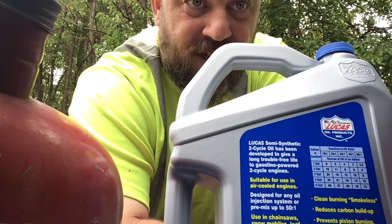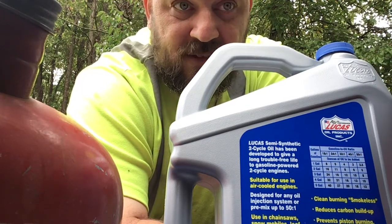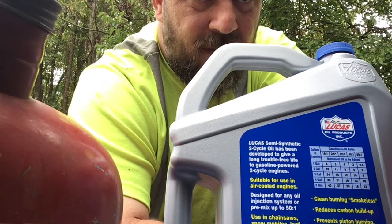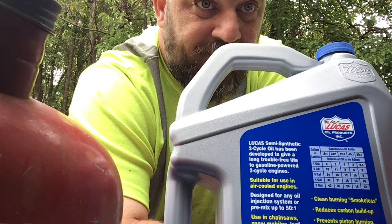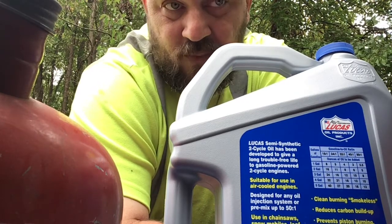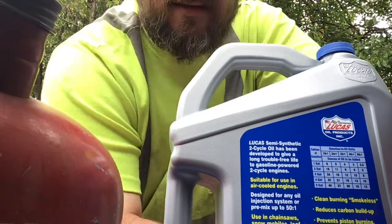It's rated for different mix ratios, where some oils will only be rated for 50 to 1. That's one of the reasons I made this switch. Right now I'm running at 40 to 1 and I have no problems. One of these days I might jump up to 32 or something, but I'll keep it at 40 to 1 for a little while and see how it goes.